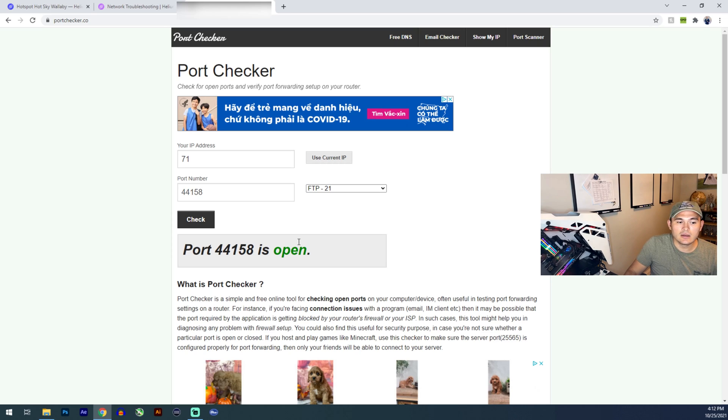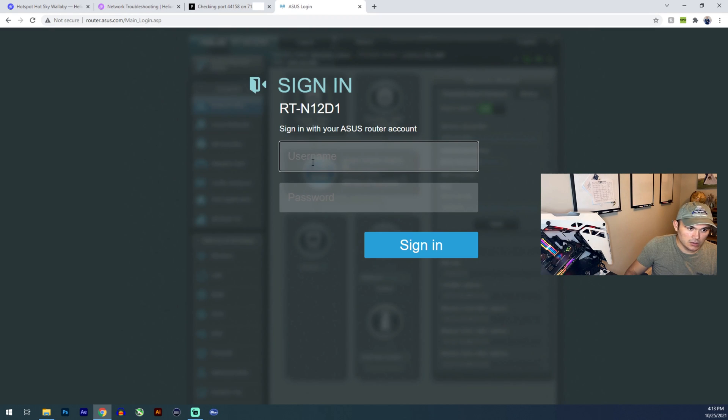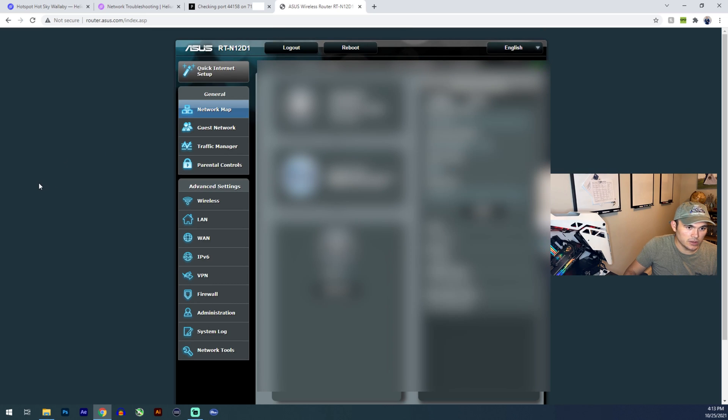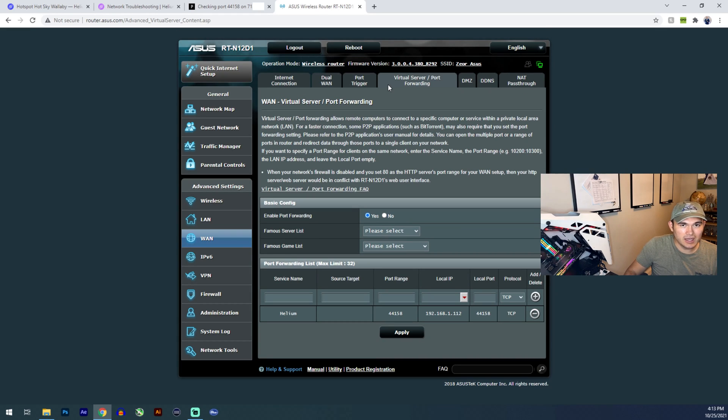This is just an overview of how to do it with an ASUS router. Everyone has different routers — look at your manufacturer, look up videos online on how to access your router and how to port forward. Open a new tab and type in 192.168.1.1 — this gives you access to the router. I already set this up; my username is admin and I have my own password. Once you've entered your credentials, you get access to your router and can add the port forwarding rule.